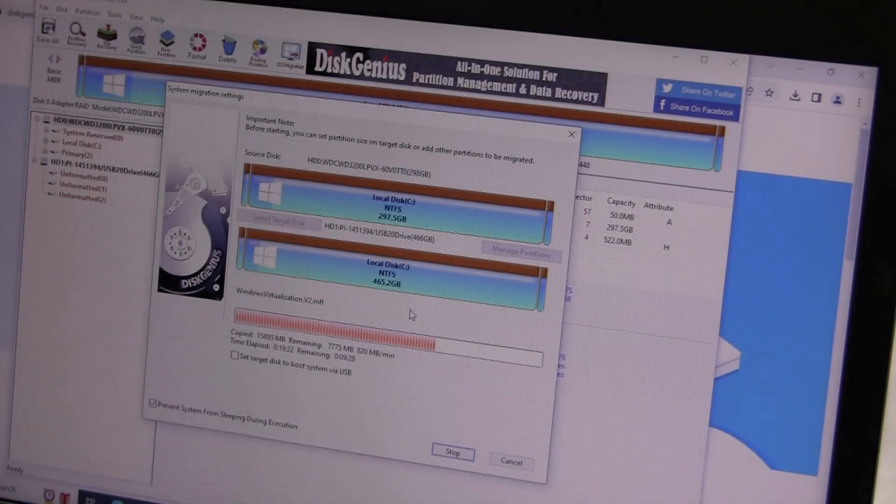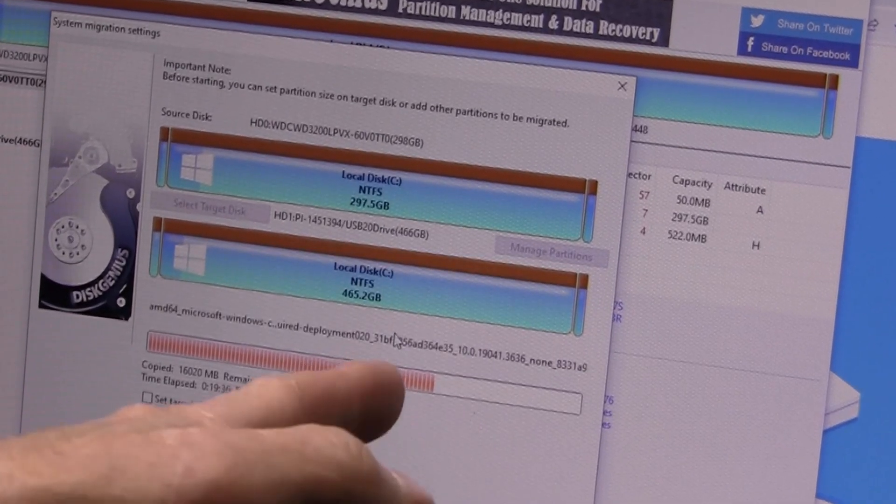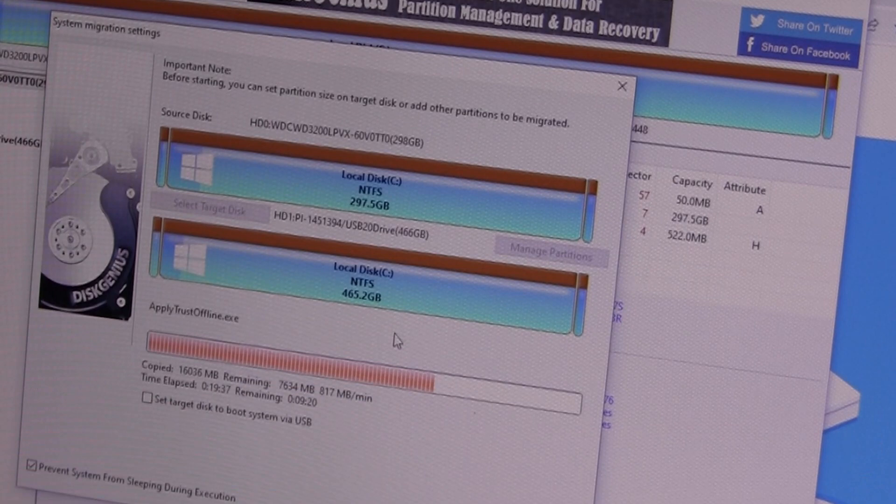Okay, a little update — this is about 20 minutes in and it looks like it's almost three quarters of the way there. That really isn't too bad. Of course, there's nothing on that disk but the operating system. We'll be back when it's done.